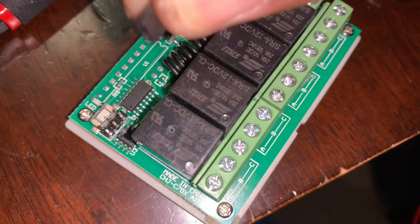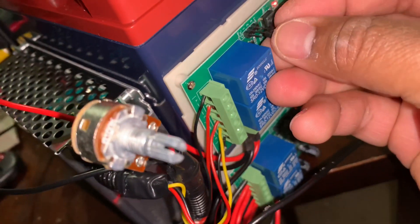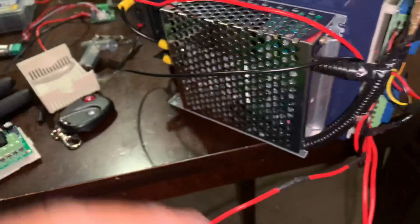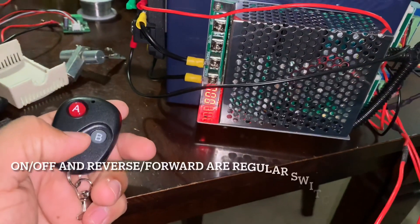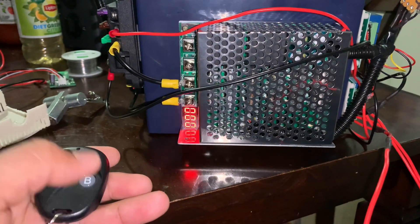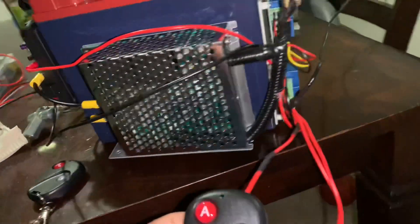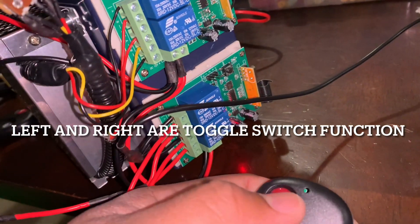The wireless relays come with this little jumper for the pins, and that's how you tell them whether to toggle momentarily when you press the button, or to stay on after pressing. I didn't want the steering to stick — if I press the button and release, it needs to stop. That's why I'm using two separate relays: I can put the jumper on the steering relay for momentary, and leave the other relay without a jumper.